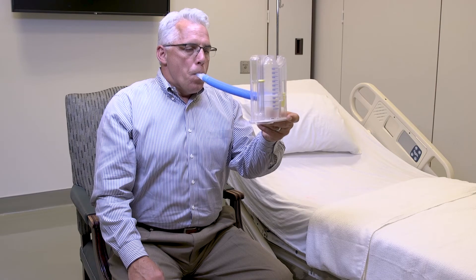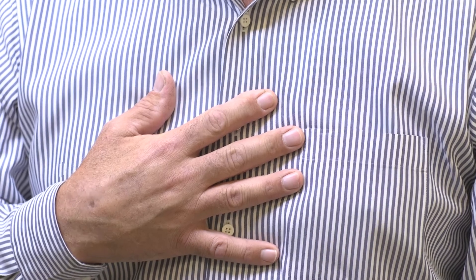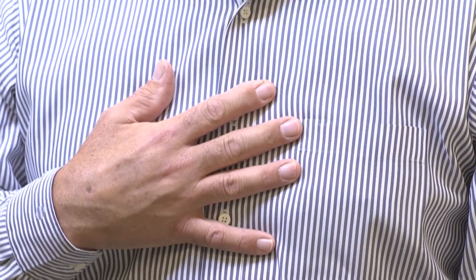After each time you complete 10 breaths using the IS, give 3 deep coughs. Support your incision when coughing by holding a pillow or hand firmly against your incision site. Even if you don't cough anything up, this will help clear secretions from your airway.